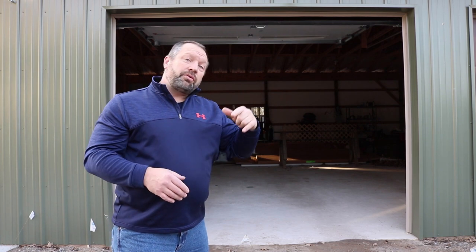Well, I finally got my garage doors installed, so in this video I'm going to take you through the steps that it took to install them, so stick around — it's coming right up.